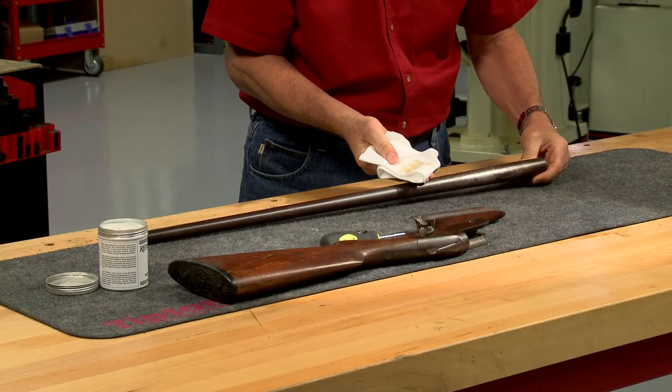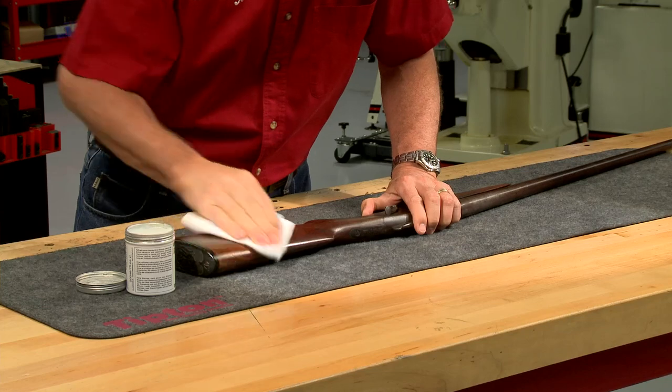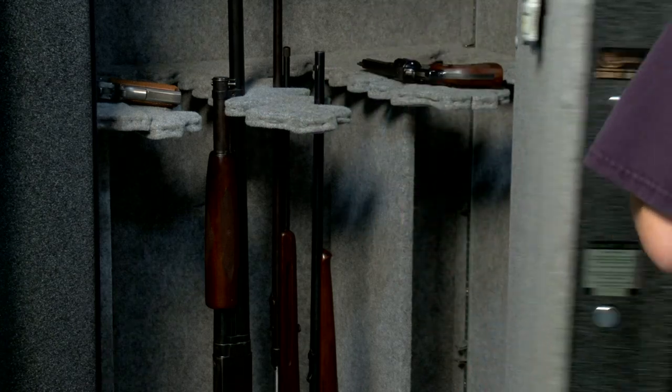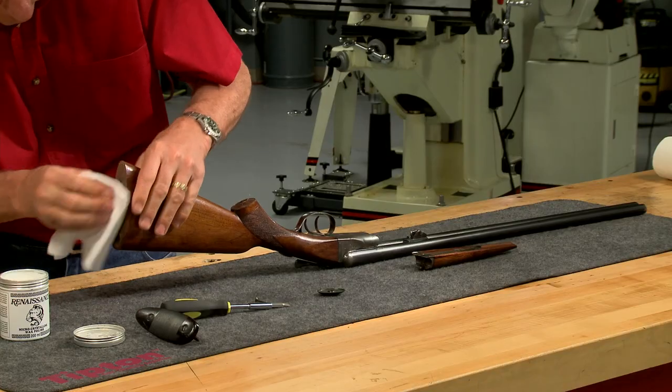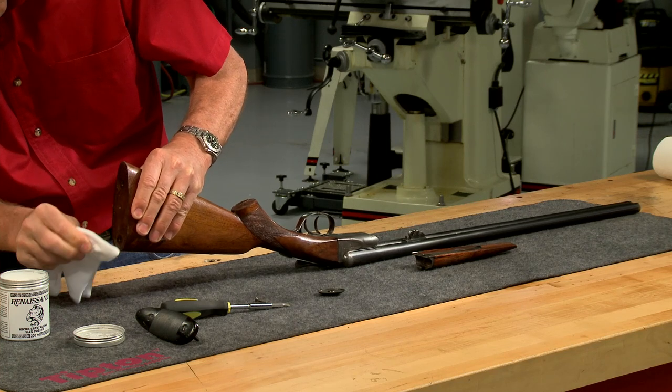It cleans old oil and dirt from both wood and metal and it brightens up old finishes. The proper wax protects the outside of a gun and is perfect for long-term storage. When applied to a gunstock it provides an additional level of protection from humidity and rain.